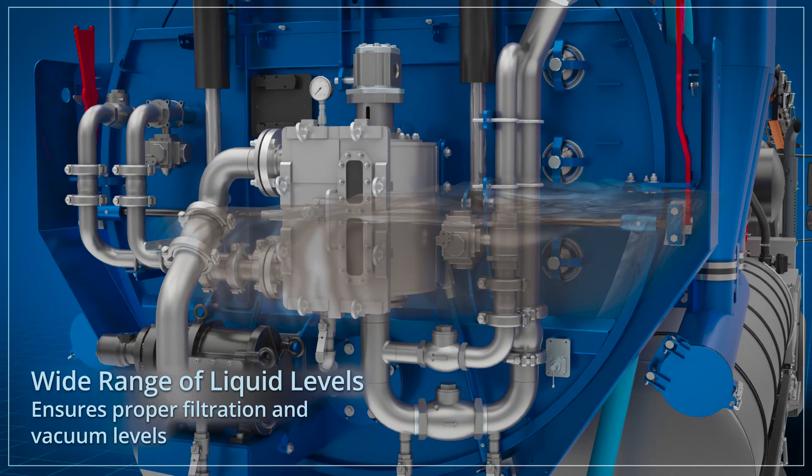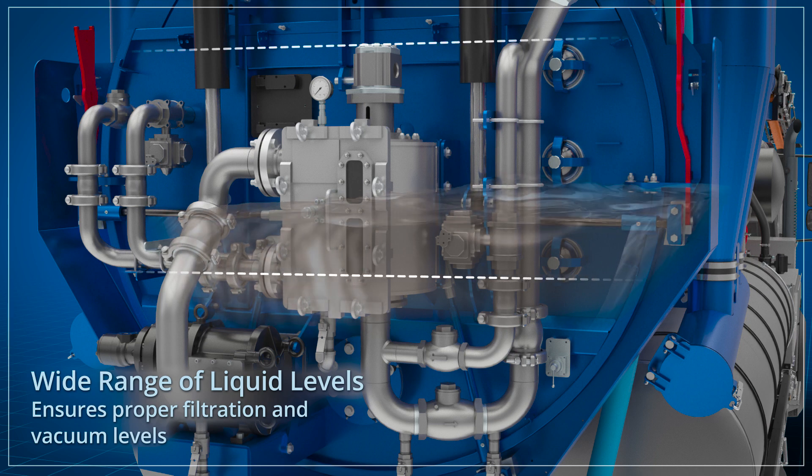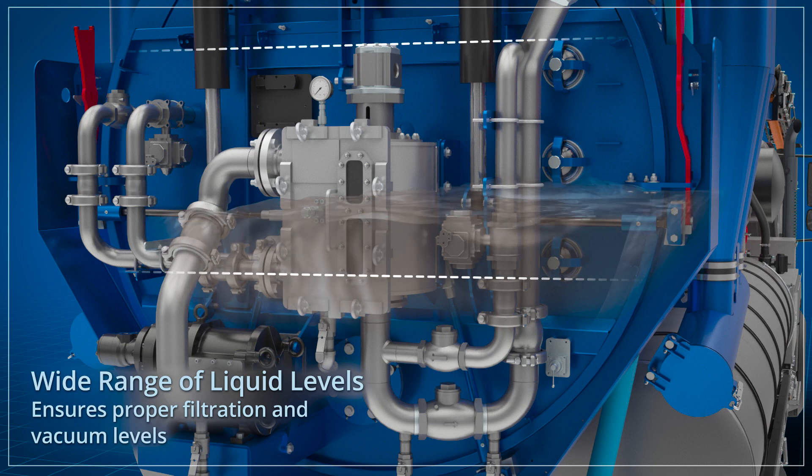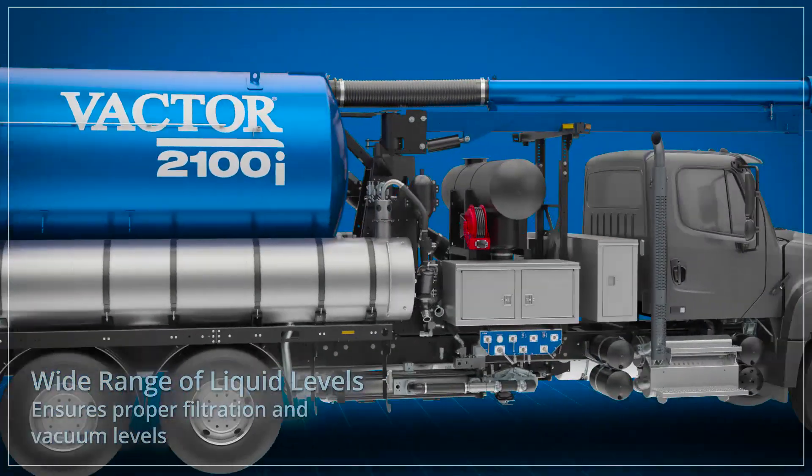For water recycler operation, the liquid must be maintained between the recycler intake port and the float ball shutoff point. This ensures sufficient liquid flow through the filter membrane and ensures proper vacuum — typically 8 inches of mercury — for the recycle system to flush the housing.